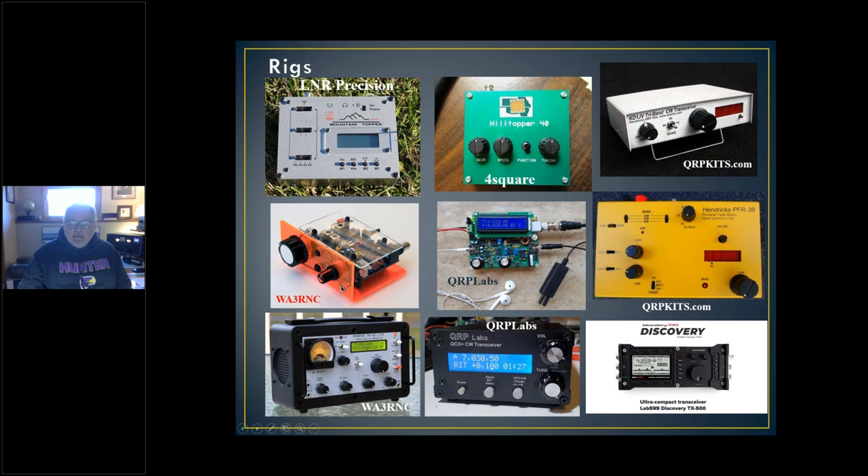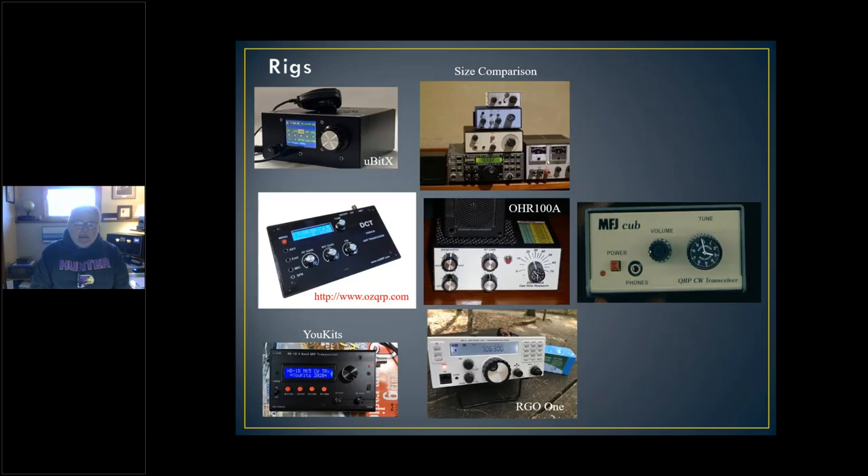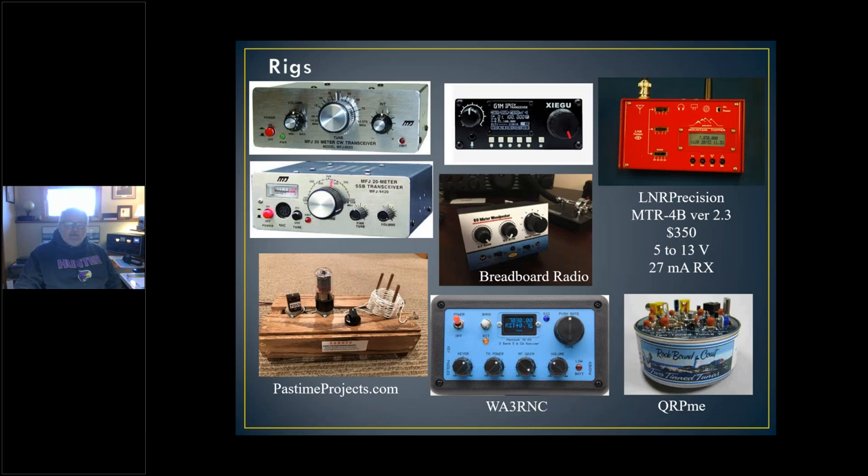Going back to QRP Kits, they have the tri-bander. KD1JV designed that — a ubiquitous QRP product. They also have the PFR portable field radio. Each covers three bands. This yellow one covers 40, 30, and 20 — if you were to ask me what bands you should have, you should have those three bands, or at least 40 and 20. Some radios are single band, some multi-band, some all-band, like this RGO-1 at the bottom of the page. I put that in because it's a 50-watt radio but you can dial it down to five. It kind of looks like my old Argosy from TenTec, which I'll get to.